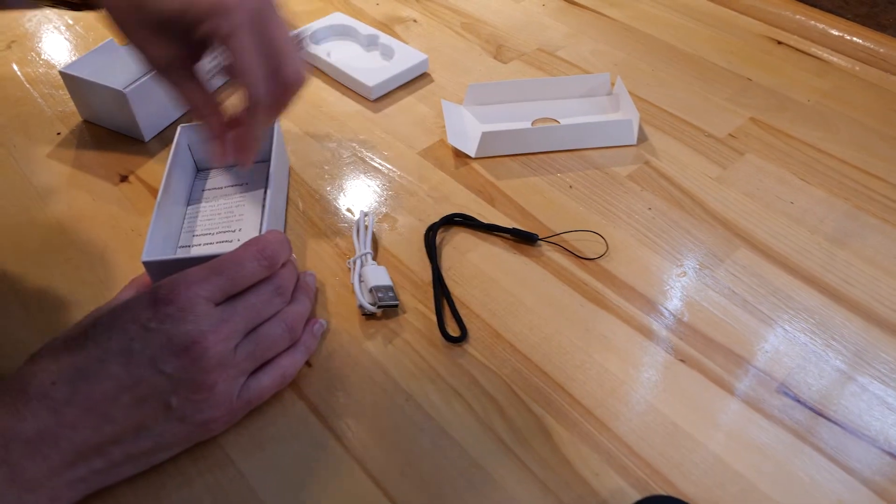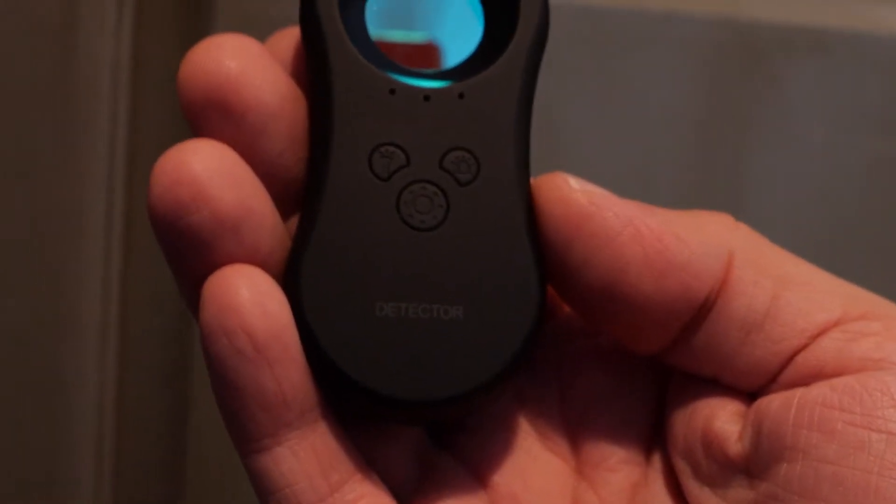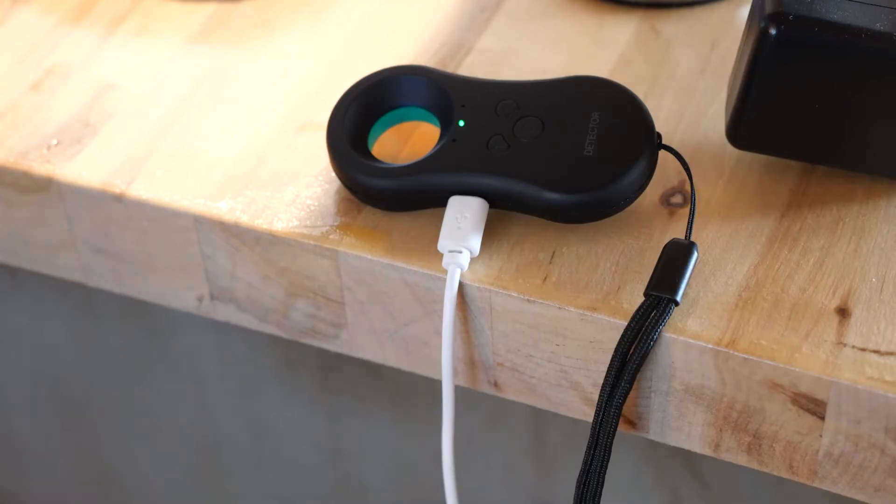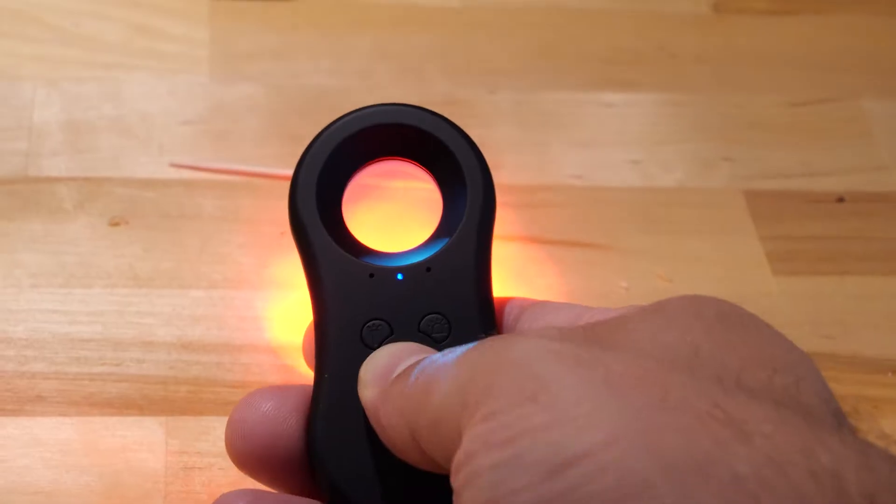The hidden camera detector comes nicely packaged in a box and includes a strap and a tiny charging cable that requires a plug-in. There are three buttons on it: one for a flashlight, one for the camera detector, and one for motion sensing. After charging it up for a few hours, we got to testing.